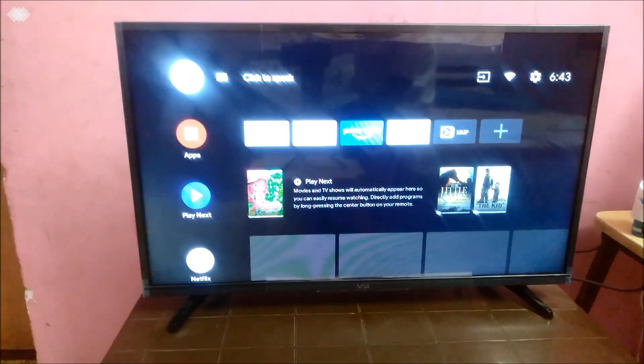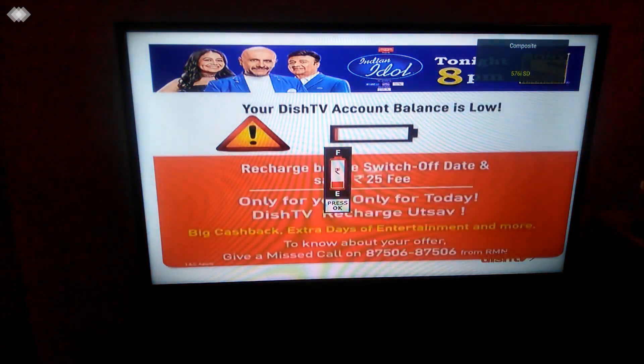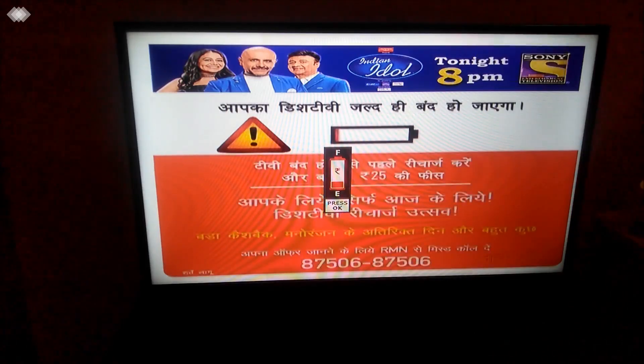There's an input option on the remote. If you have a set-top box connected, you just use the composite option. I'm using a digital connection here, and as you can see the display is good.